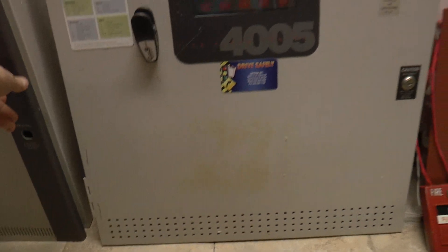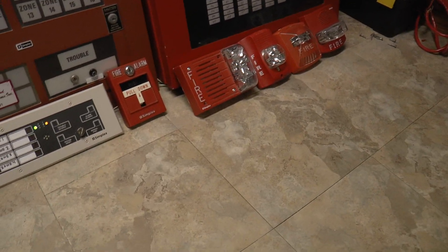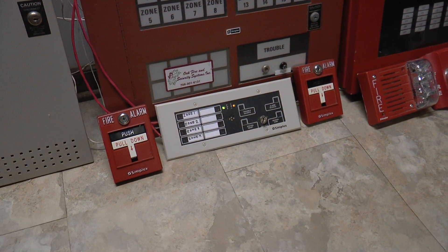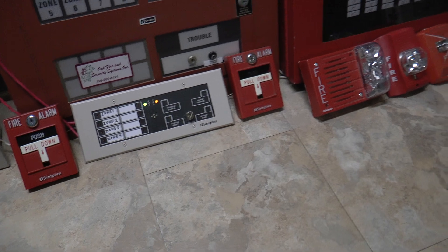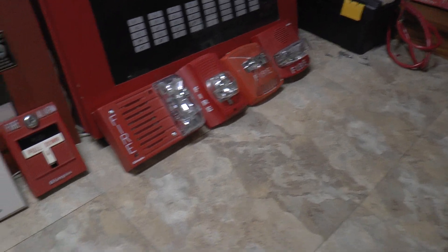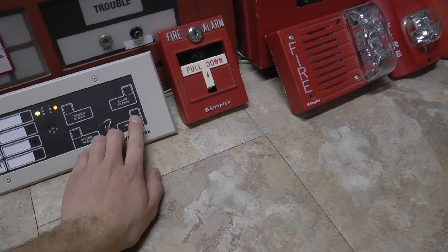Now I'm going to move over to the 4005, and since I got the trim plate on the enunciator, why don't I go ahead and do a manual evacuation. The Exceder is running on continuous. Here we go — three, two, one.